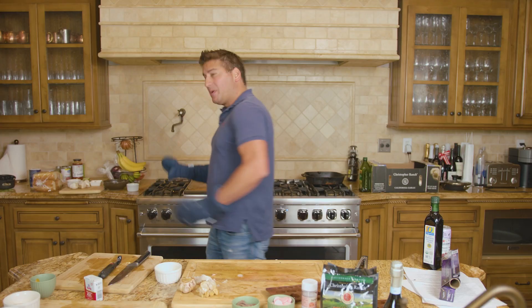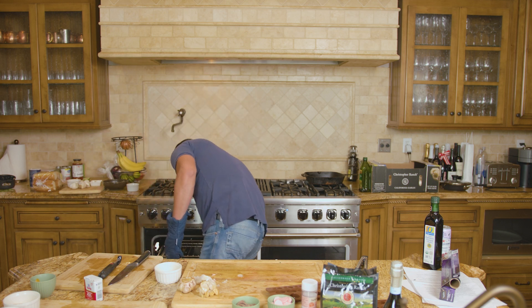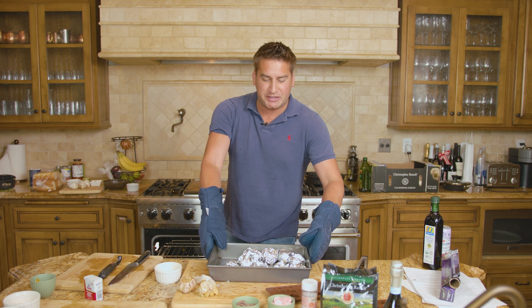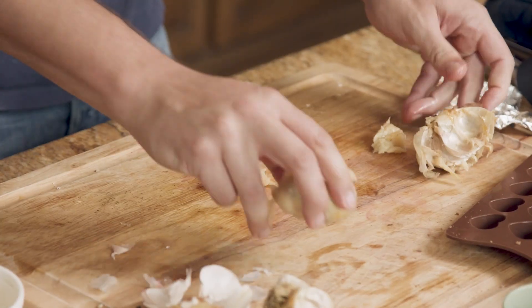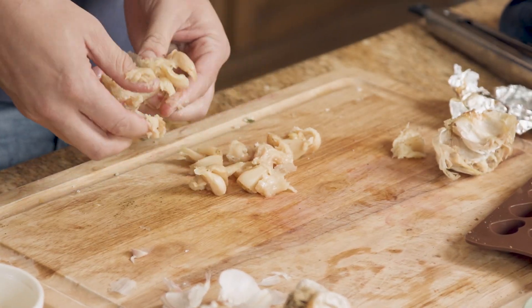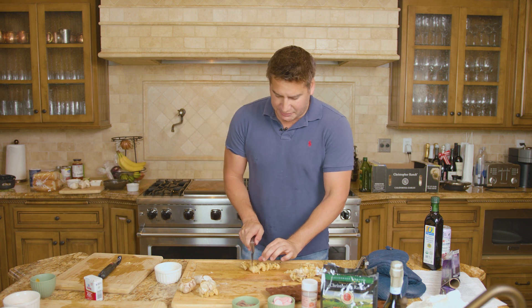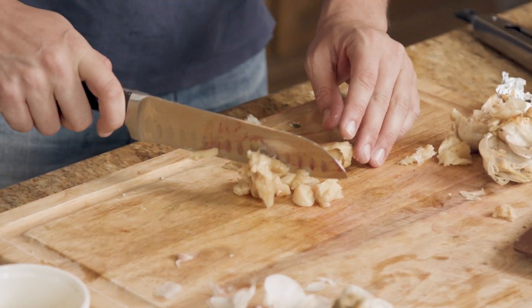Now that one hour has passed, we can turn to our oven and pull out all of our delicious roasted garlic bulbs. One of the most fun parts about roasting garlic is when you remove it from the bulb, you can actually squeeze the garlic out. We're then going to chop these up into a little more manageable bites for when we add to our chocolates.